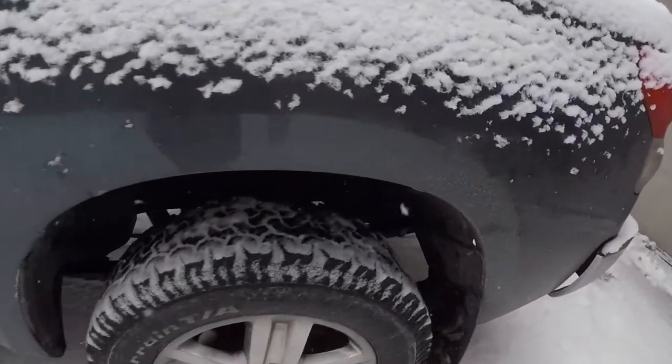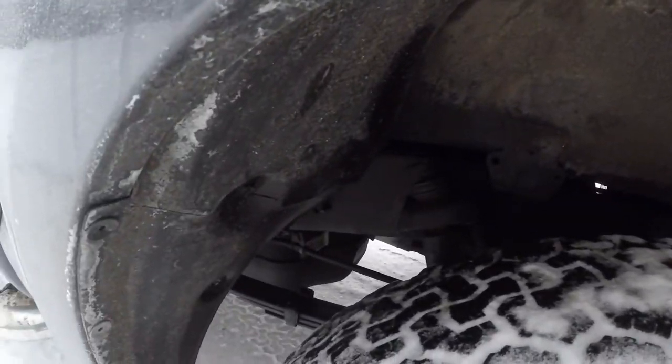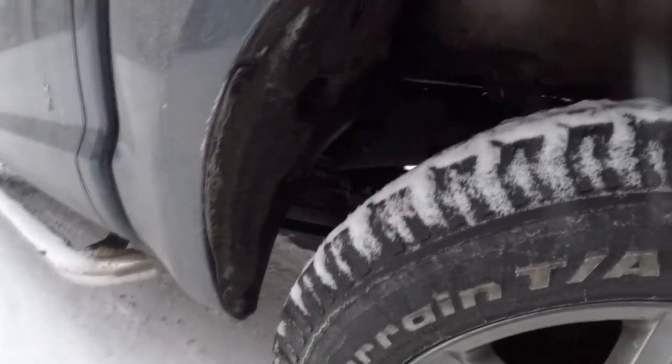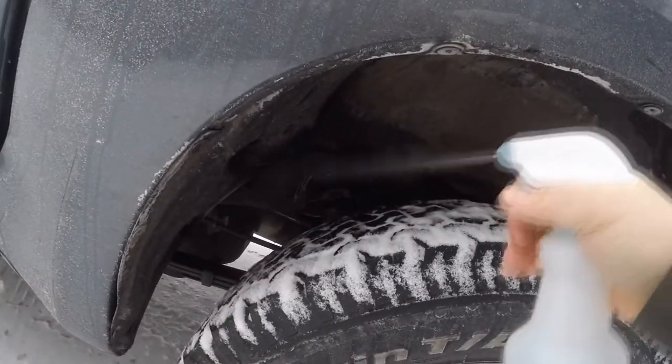I haven't really seen too much of anything building up to be worse than what it was before I got the truck. It already had some rust on it, but what this wax does is it kind of encapsulates it and prevents it from getting any worse. And I think it does a pretty good job.